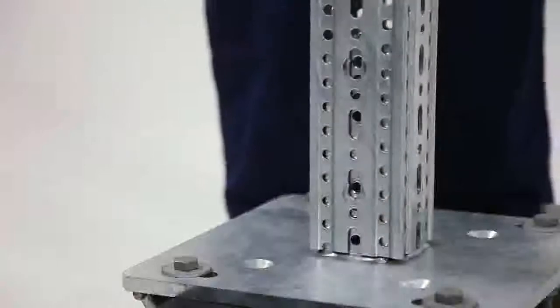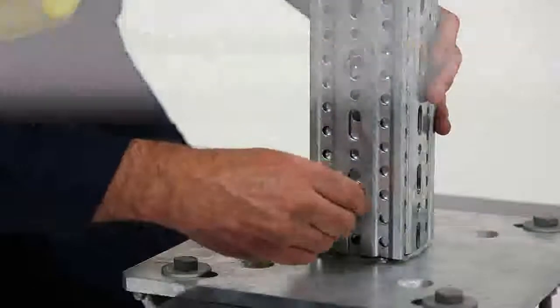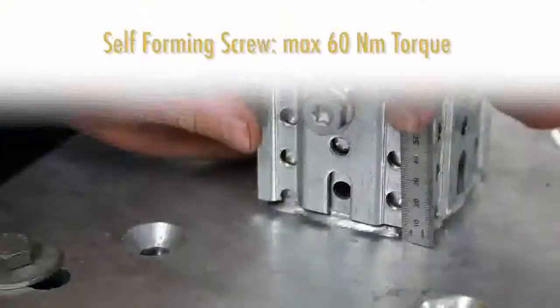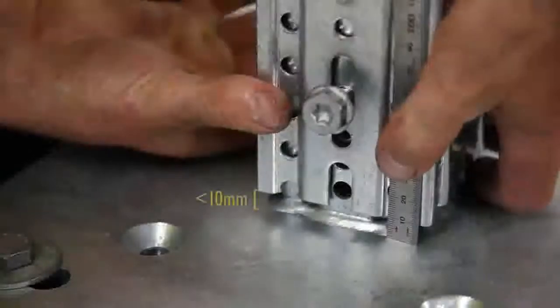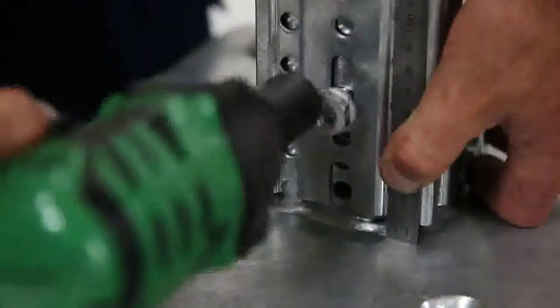Cichler Systems Australia recommends putting in a test screw first and checking that the torque achieved has not exceeded 60 newton metres. A maximum 10 millimetre gap should be achieved from the end of the Framo 80 section to the top of the base plate.